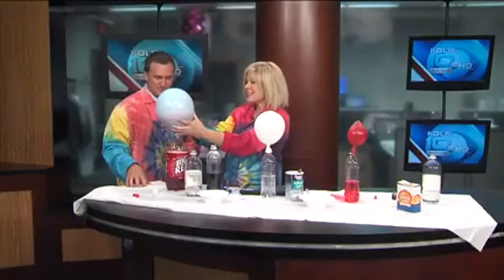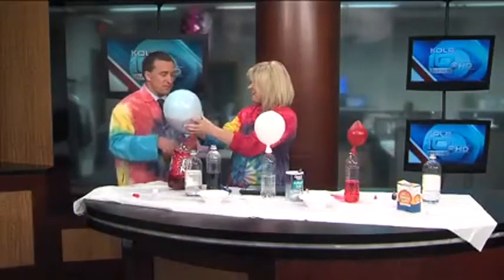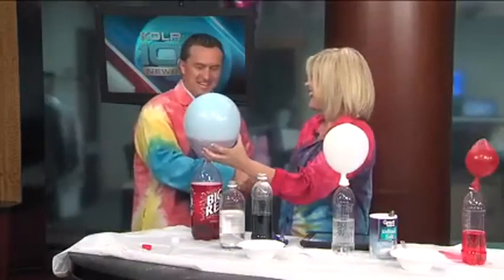And if you want to find out more about the Quircles, you can go to their website — Quircles.com. You can learn all about their Alpha Science Series. They're a great way to get kids involved, and you want to get in there at an early age to pique their interest. It starts when you're young. So make sure you do that for your kids. Thanks, Terri. Thank you so much. And Daybreak will be right back.